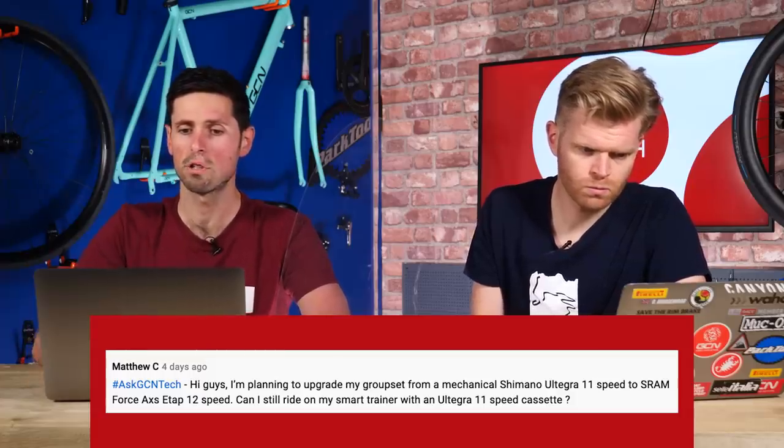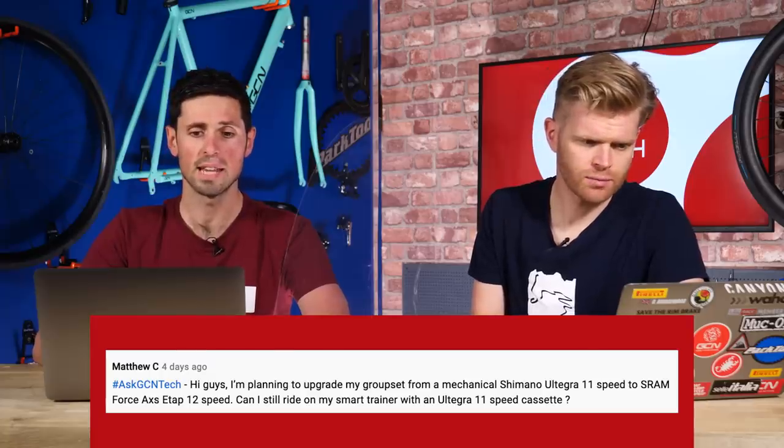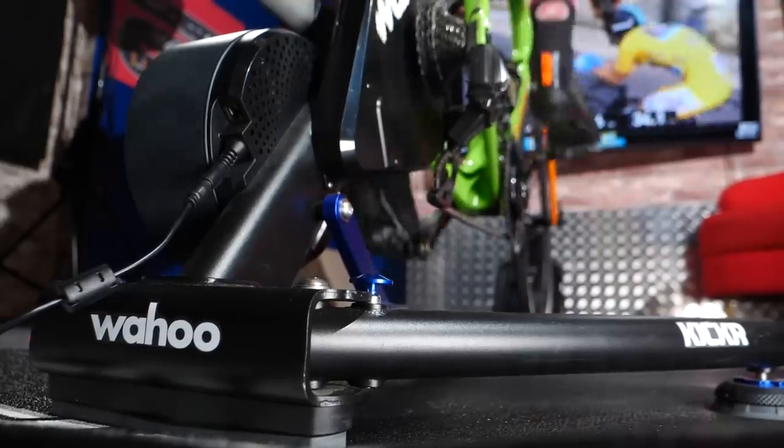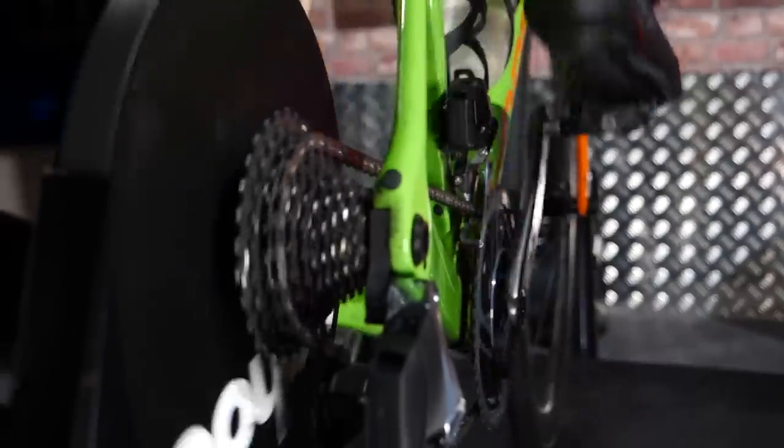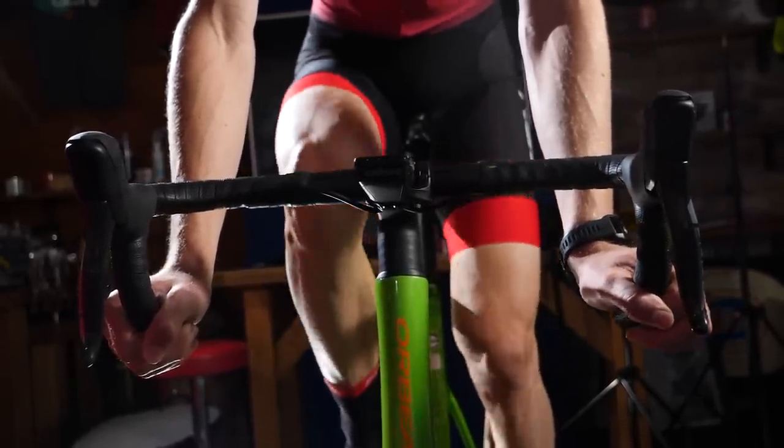Next question is from Matthew C. He says: I'm planning to upgrade my groupset from a mechanical Shimano Ultegra 11-speed to SRAM Force AXS eTap 12-speed. Can I ride on my smart trainer with an Ultegra 11-speed cassette? Unfortunately, not. You've got 11-speed and then 12-speed — the spacing on the cassette is very different. You might find one or two gears that work, but it's really not going to be ideal. What you're going to have to do is change the freehub body and the cassette. 12-speed cassettes such as those used by SRAM groupsets use a different freehub body — an XDR freehub body. You have to take off the standard Shimano one, put on the special SRAM one, and then you can fit your 12-speed cassette onto your turbo trainer.